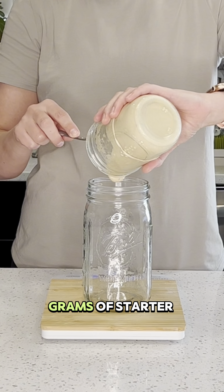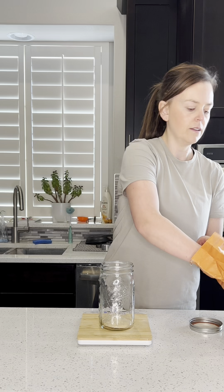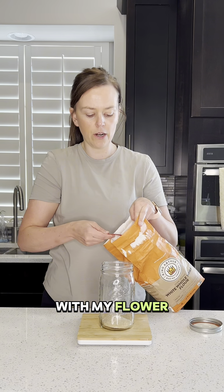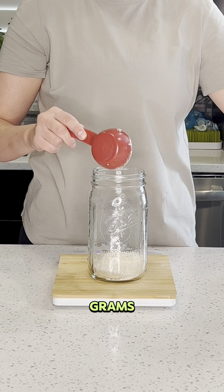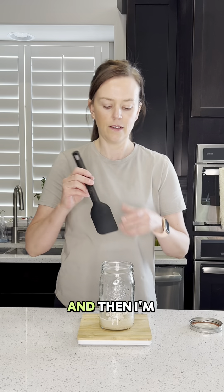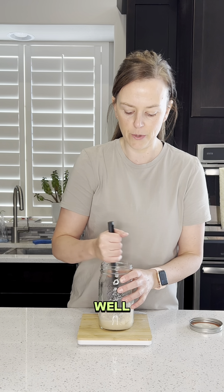I'll put 30 grams of starter in here and do the same with my flour. I always feed my starter whole wheat flour, so again 30 grams, then 30 grams of water, and then I'm going to mix this up really well.